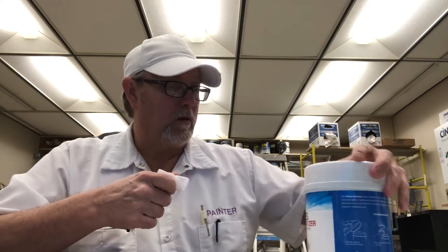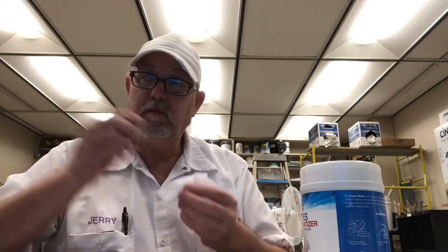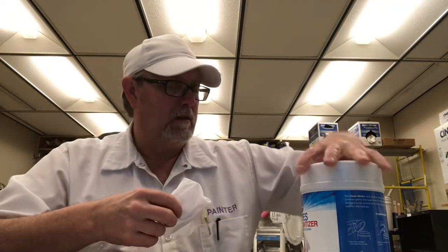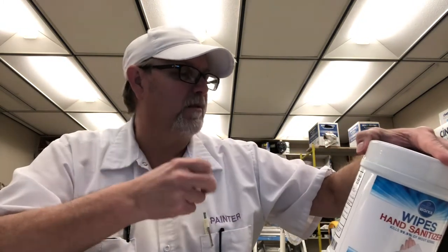Alcohol gives a cooling sensation on your skin. Yeah, these are pretty good, just that alcohol. Clean Works — with refreshing moisturizers. Yeah, I might be able to feel a little bit of a light moisture, like a lotion or something like that.